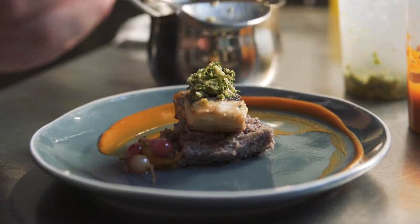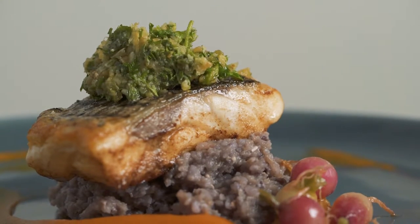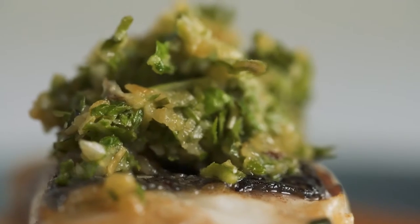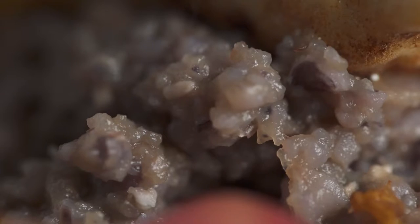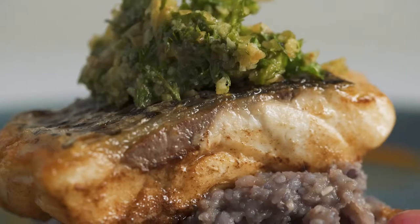I chose the carrot puree to play off of the micro carrots, and I used the tops of the radishes, turnips, and carrots in the gremolata. I used apple cider vinegar and lemon to give acid to the plate to cut through the richness of the carrot puree and the grits.